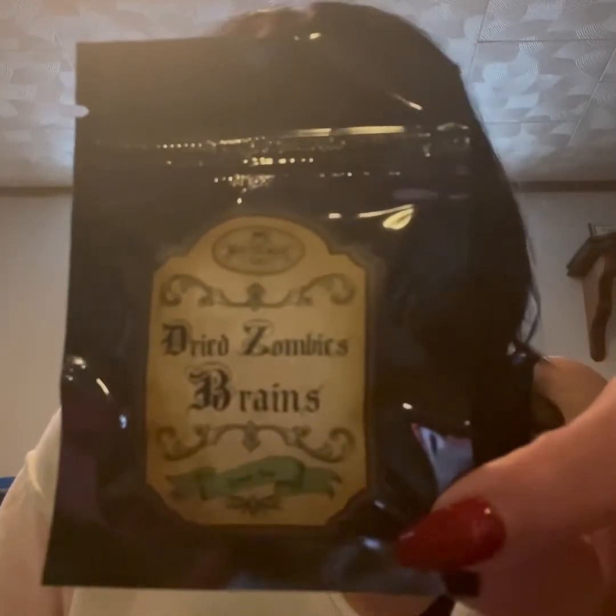And then we have a tea item — Dried Zombies Brains. It's a green tea; it says green tea at the bottom. Japanese Sencha green tea blend from the UK. Brand: Monster Mash Teas. Let out the inner zombie in you with this strong, rich, and tangy green brew. Leave to infuse for two to five minutes, add your desired sweetener and enjoy. That's pretty neat. I'll try that later. It's kind of a small bag, but that's okay.